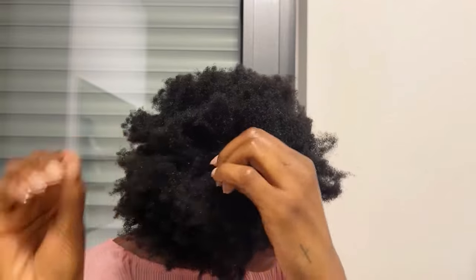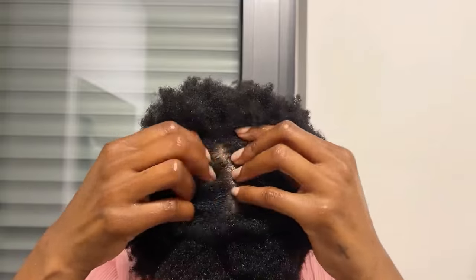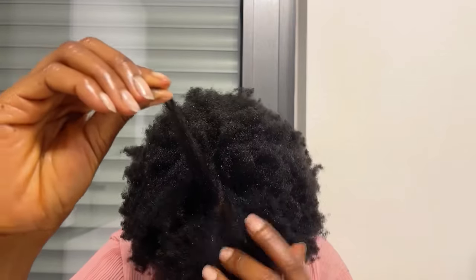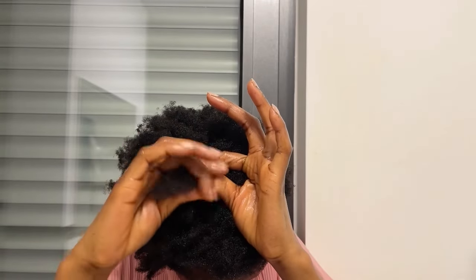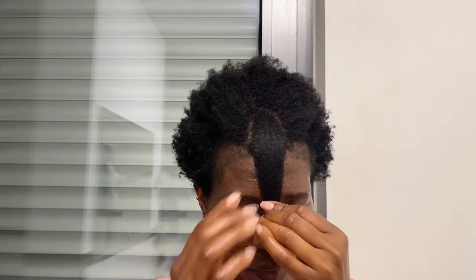That was because my hair used to be very dry and I wasn't able to retain any moisture. But when I started incorporating vaseline and cloves in my hair care regimen, my hair started staying moisturized, and that is really helping me to retain length. This is my hair now and it is always moisturized.